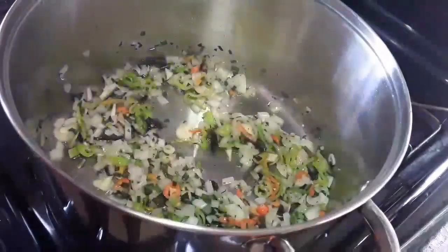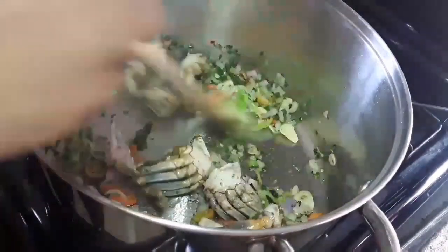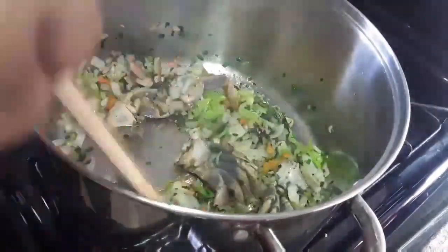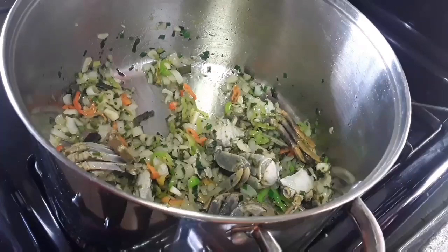And now to this I'm gonna add my blue crab, one of the main ingredients in Callaloo. You can substitute it for pigtail, salt beef, anything of your choice really. But today we're keeping it traditional.